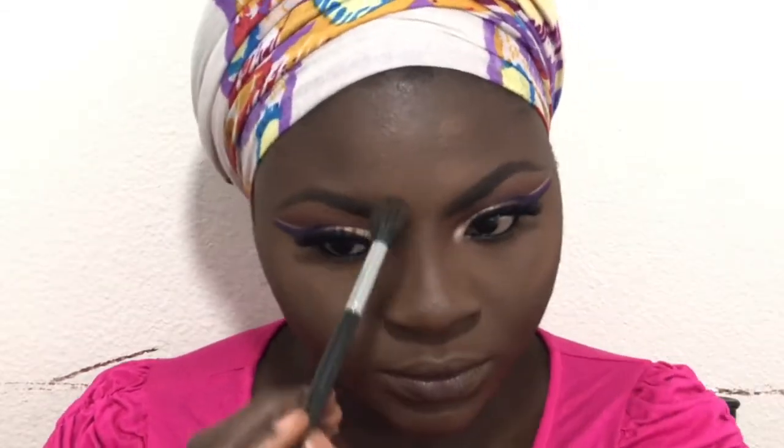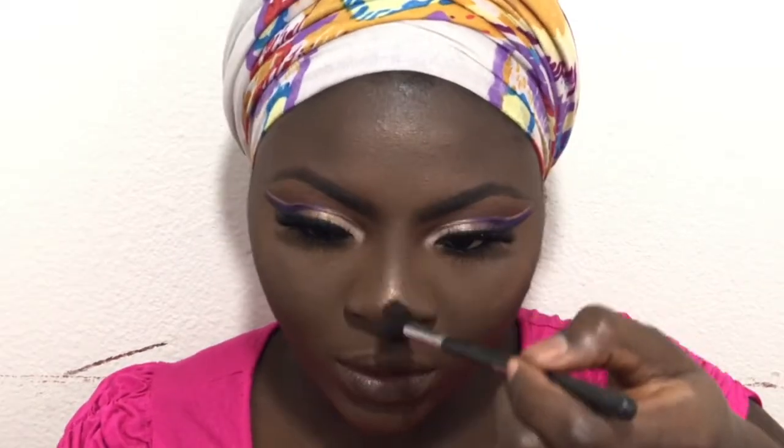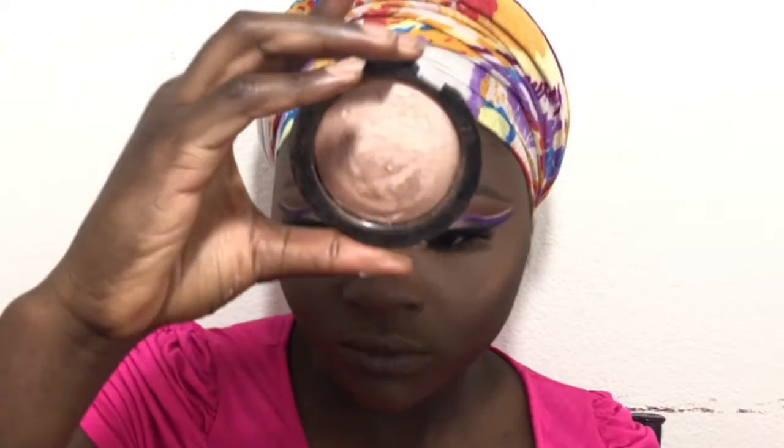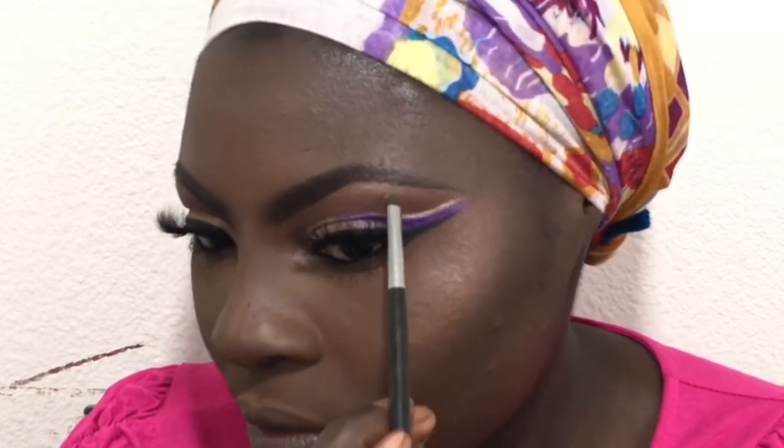Now I'm going to do contour, highlight, all that good stuff. I'm highlighting my face using my Makeup Revolution London bronzer and highlighter, then going into another Makeup Revolution London highlighter that's lighter — I like to put this on top because it makes the highlight pop. This one is in Golden Days. I'm also taking the highlighter to highlight my brow bone.